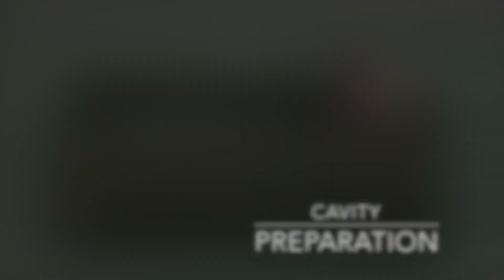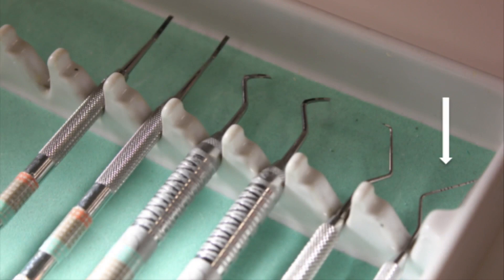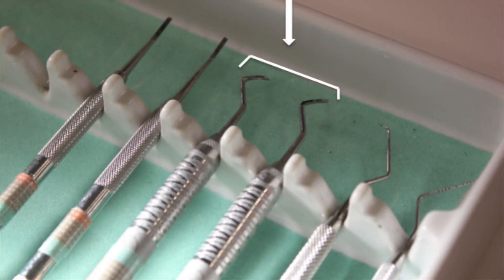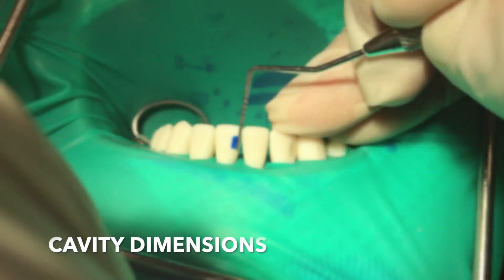For cavity preparation, you'll need a number 330 bur, a periodontal probe, an explorer, a gingival marginal trimmer, and a hatchet.